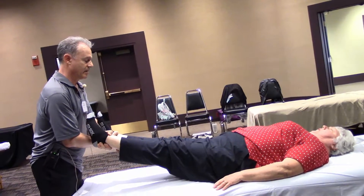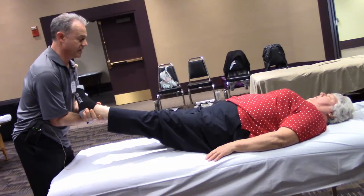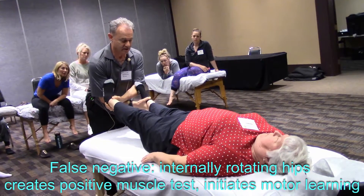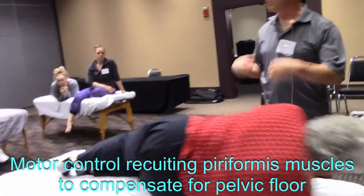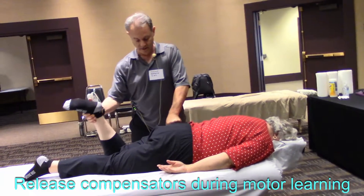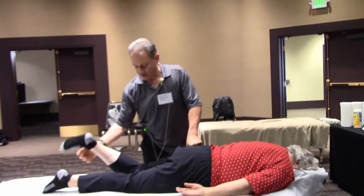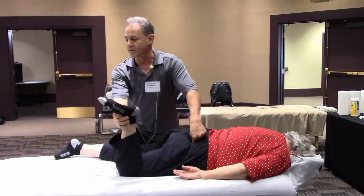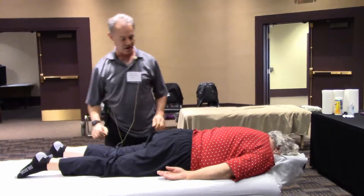Pull your legs together — good. Relax. Now I'm going to manually medially rotate the hips a little bit. Bring your legs together again — and there it is. Face down. When I medially rotated the hips, I lengthened the lateral rotators. People can recruit the piriformis to assist the pelvic floor, the piriformis being a very close next-door neighbor to the obturator internus.